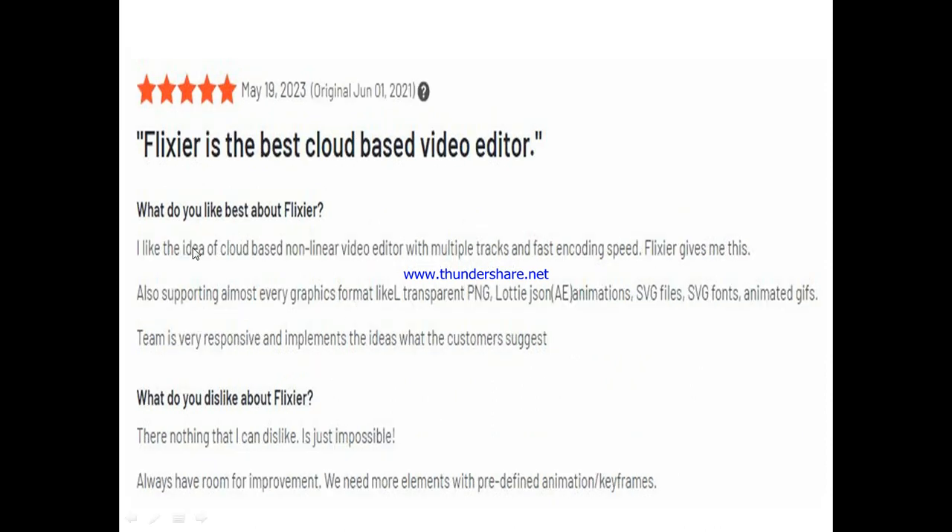Another user said Flixia is the best cloud-based video editor. What he likes is the cloud-based non-linear video editing with multiple tracks and fast encoding speed. He also noted it supports almost every graphics format including transparent PNG, Lottie JSON, AE animations, SVG files, SVG fonts, and animated GIFs. He said the team is very responsive and implements ideas that customers suggest. When asked about dislikes, he said there's nothing he dislikes — it's just impossible. He suggested more elements with predefined animations and keyframes, and overall called it the best cloud-based video editor he has ever used.